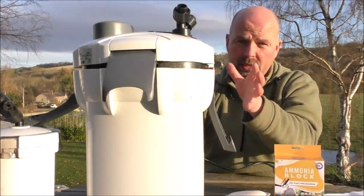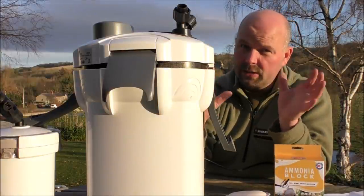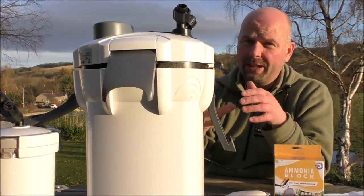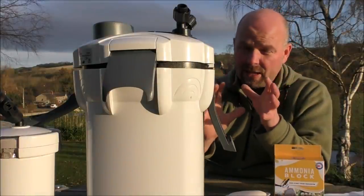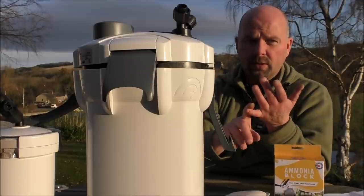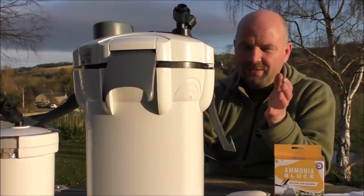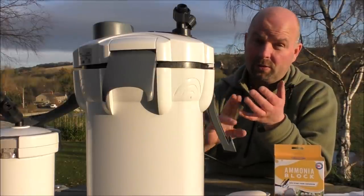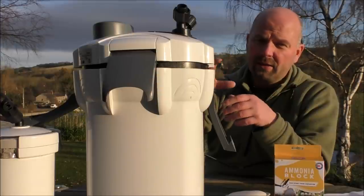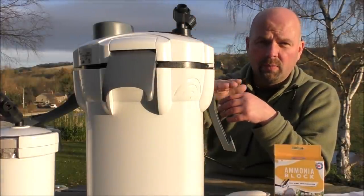In this particular filter, the chemical media — whatever you're using — would be in the top tray. It would be the very last thing the water hits. In fact in any setup it would be last. So you would go mechanical, biological, then chemical. I'll explain exactly why the chemical filtration always needs to be last in a bit, but first I'll show you where it would go in this bottom-to-top setup.